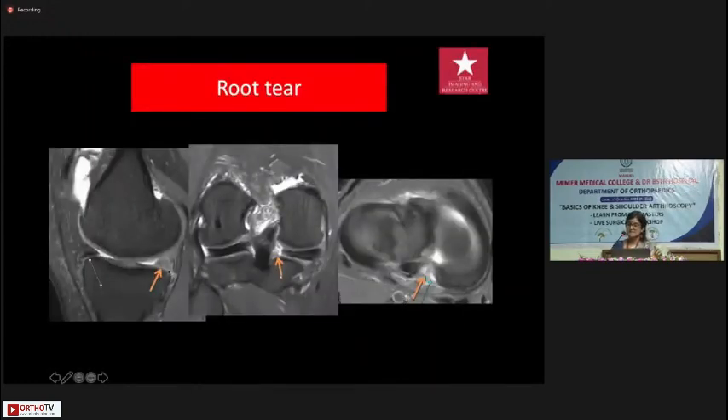Root tears are something we call 'ant-mini radiology' — you see it once and you should not miss it. Where you should normally see the anterior horn, you don't see anything — this is the ghost meniscus sign, where the meniscus is not visible at all because that part has displaced.